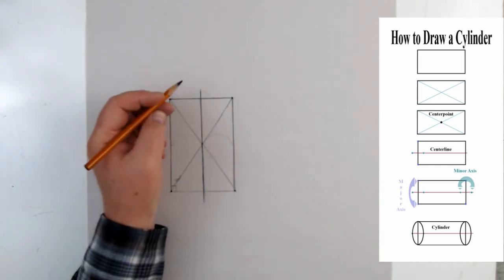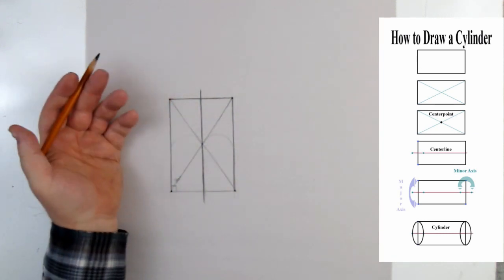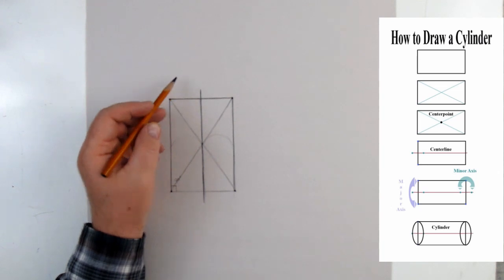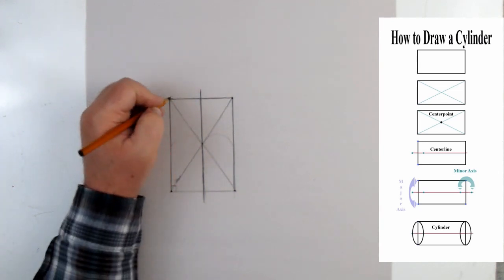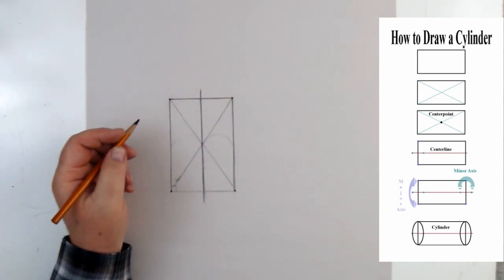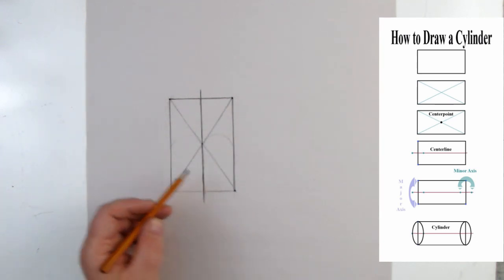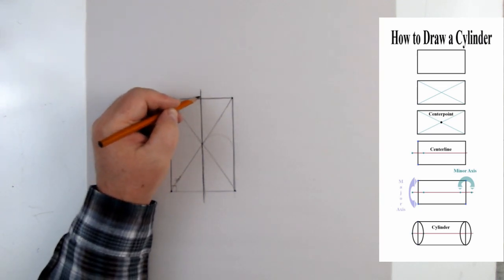It actually makes sense to create a cylinder from a rectangle, because a rectangle could be a cylinder if it became 3D. We're going to change this from a flat shape into a 3D shape. Now, at these edges and corners — you should have already watched the ellipse videos — this width would be the length of the major axis, and the minor axis runs through the middle at 90 degrees.